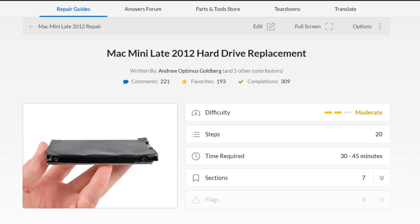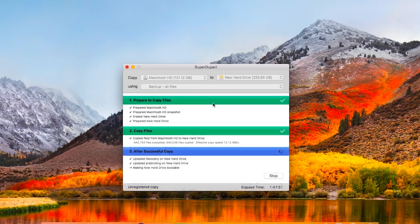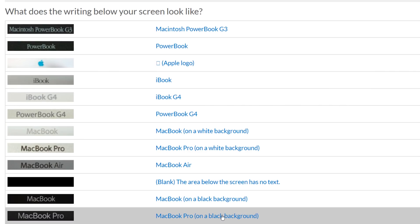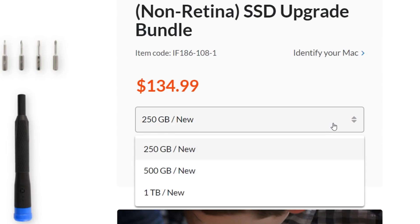We've got tons of hard drive replacement guides on our site, and a video that walks you through the process of cloning your old drive. If you're ready to upgrade, head on over to our ID your Mac page, identify your machine, then grab the SSD upgrade kit for your model. The kits come in sizes up to 1TB and include all the tools you need to complete your repair.